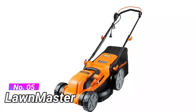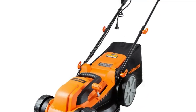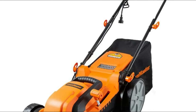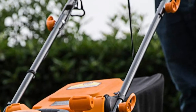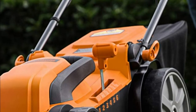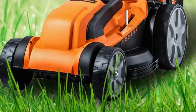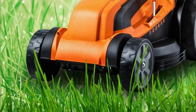Number 5: Lawnmaster. With a 16-inch metal steel blade, electric lawn mower with 12-amp powerful motor, provides a speed of 3500 RPM. The wheels are 6.69 and 8.86-inch in size, only 32 pounds, easy to rotate, labor-saving and easy to control.